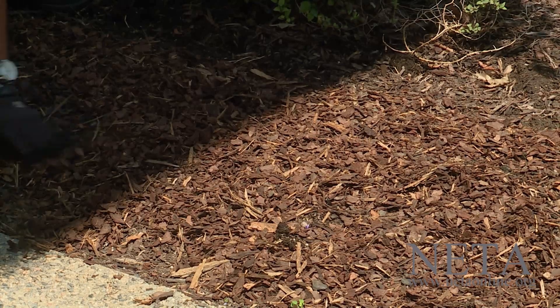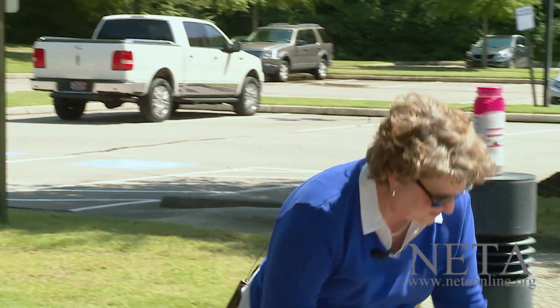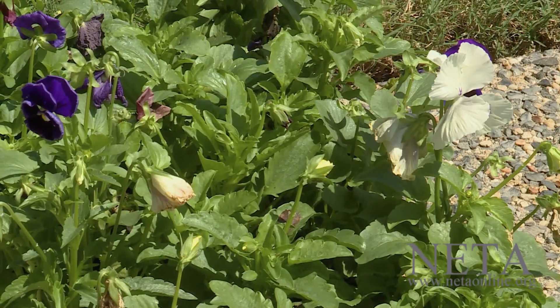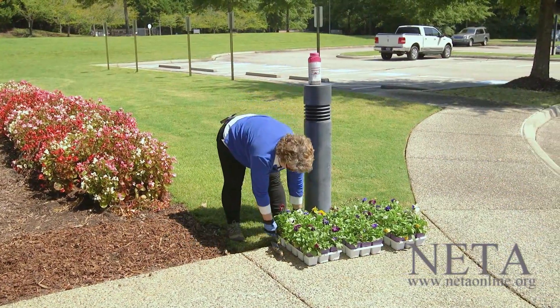This year for this fall, I picked a mix of pansies with what they call faces, which means they have a dark center that tends to make them look like faces. It's just a mix of colors. We've not used this particular pansy before, so we're going to see how it does this year.